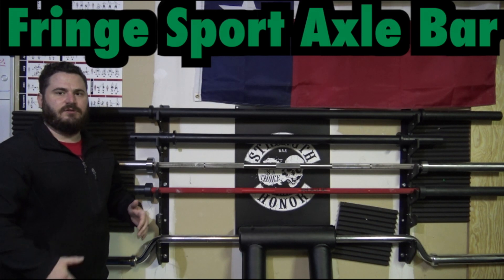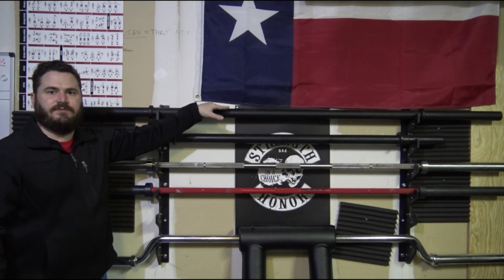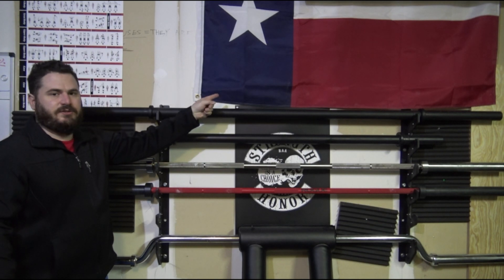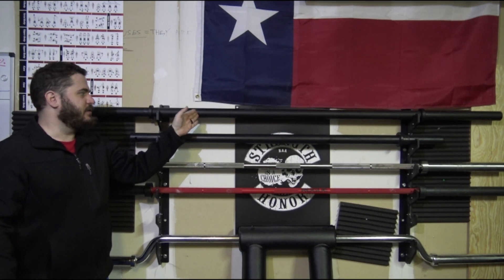Hey, this is Matt and in today's video we'll talk about the Fringe Sport Axle Bar. This is the big brother — the 7 foot 2 inch axle bar that they made. It's got a 2 inch circumference for your hands and it weighs a true 44 pounds according to Fringe.